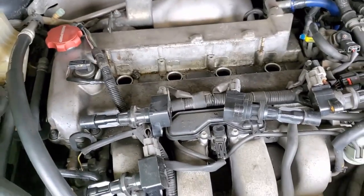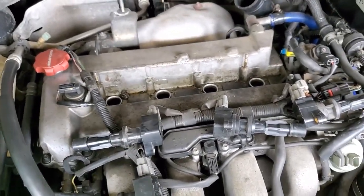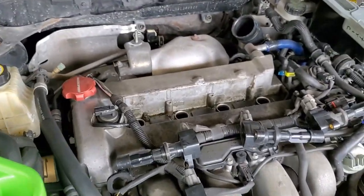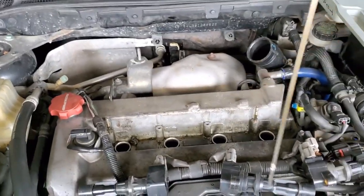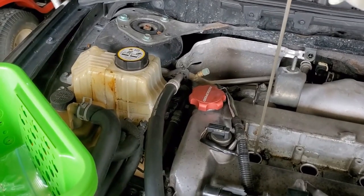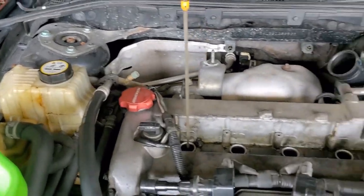As you can tell, I already have the top mount intercooler removed, and the coils and the spark plugs. I'm going to be using this oil dipstick and I'm going to be putting it at cylinder number one. The goal is to get piston number one to top dead center.